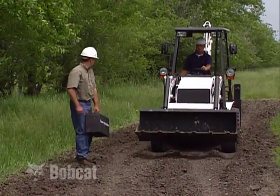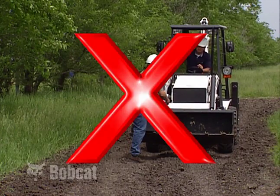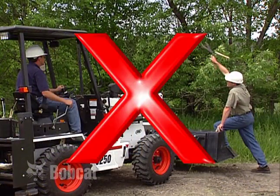Never carry riders on the loader or on attachments. A Bobcat loader backhoe is strictly a one-person machine. Never use the loader as a man lift or work platform.